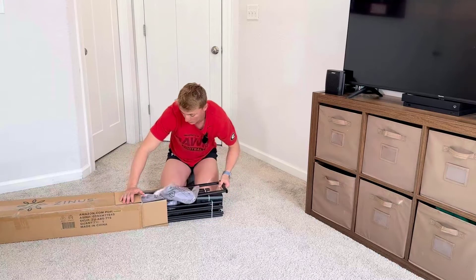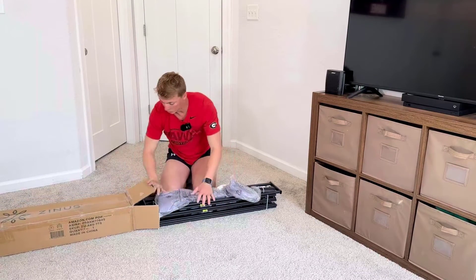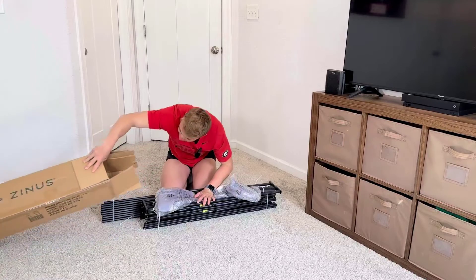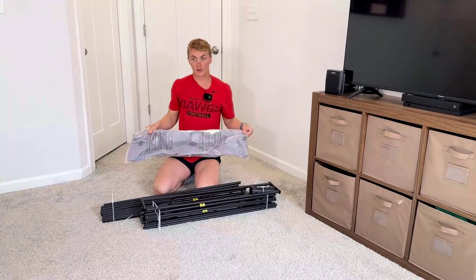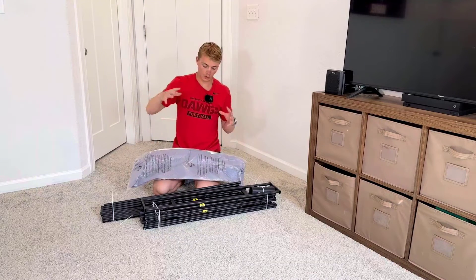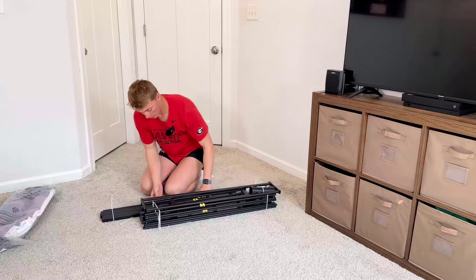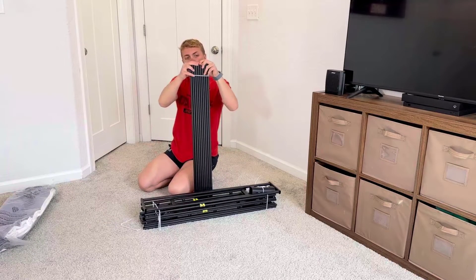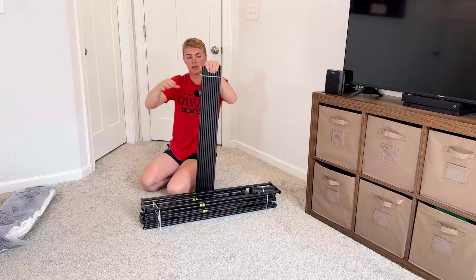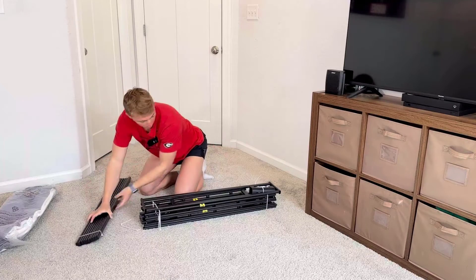Looks like you can just pull it all right out here in one piece, which is really cool and convenient. So this right here is going to be a liner that goes on the outside of your box spring whenever you go and put it all together — it just folds right over it like a fitted sheet. And then these right here are going to be the supports for my box spring, like slats that will just support it. Came very nicely packaged.